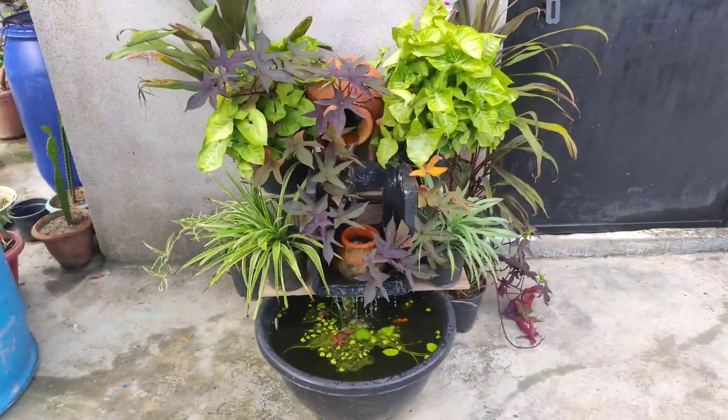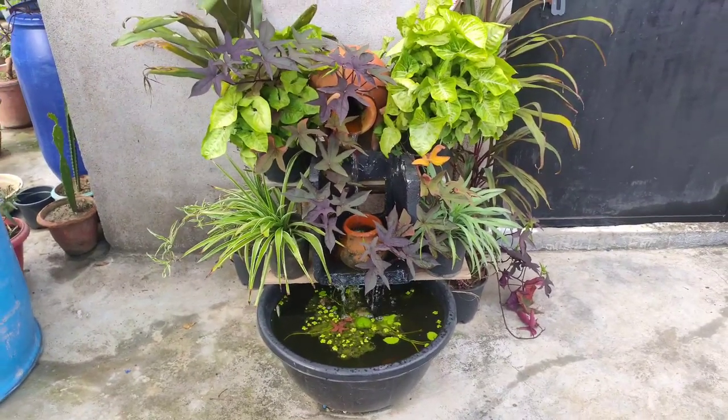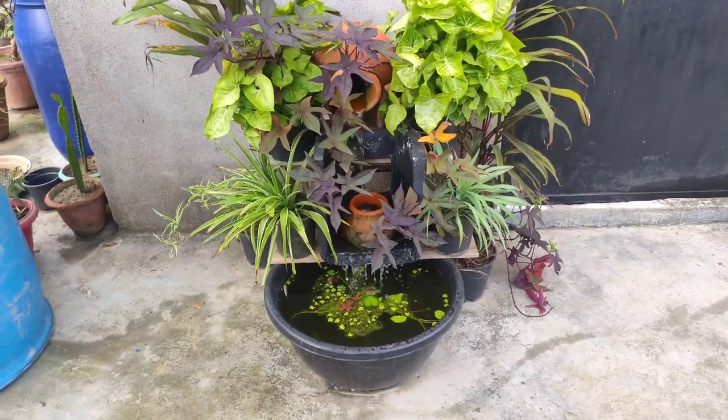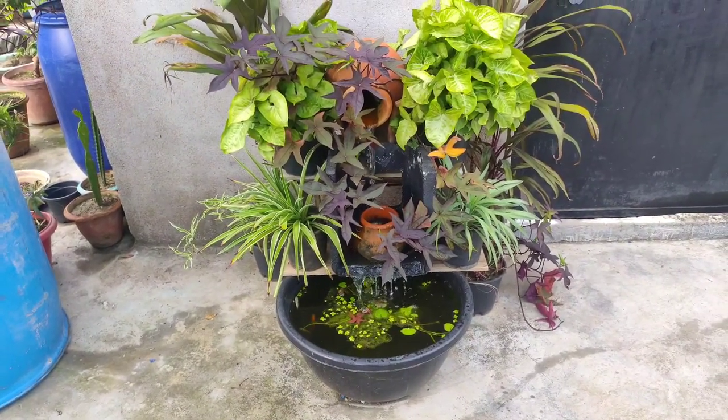I had to spend a lot of time designing it. There was water leaking and I had to do something about it — design it in a way that the water doesn't leak.